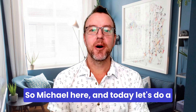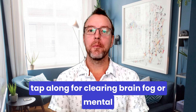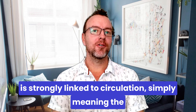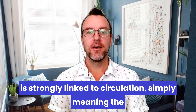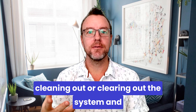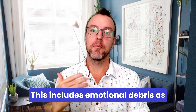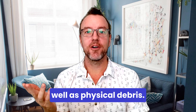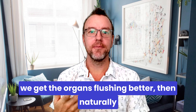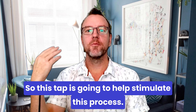Hello and welcome, Michael here. Today let's do a tap-along for clearing brain fog or mental fog, whatever you like to call it. In Chinese medicine, mental fog and brain fog is strongly linked to circulation — the blood circulation, the Qi circulation — not really cleaning out or clearing out the system, flushing old debris out, including emotional and physical debris. When we get the circulation stronger and the organs flushing better, brain fog tends to disappear. This tap is going to help stimulate that process.